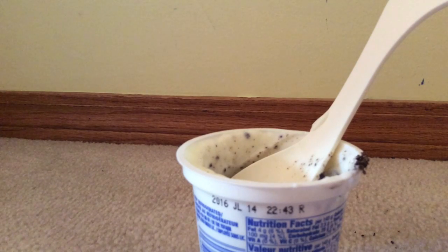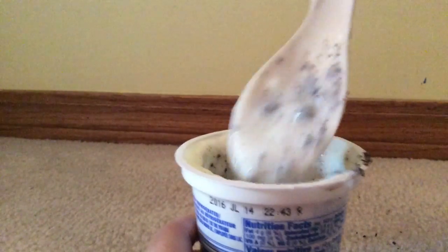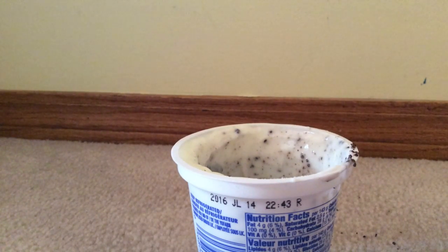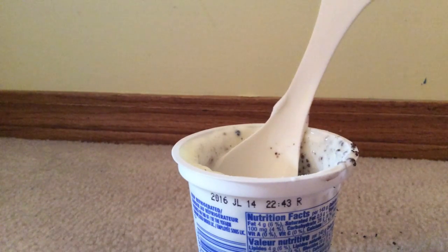I could taste a bit of everything. At the end you can taste more of the chocolate. I could taste some of the icing because — Oreos. It's pretty good, I have to say. I actually really like it. I'm gonna try another taste. I think at the beginning you taste more of the yogurt.